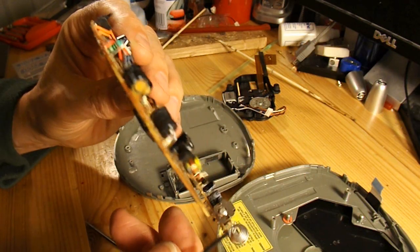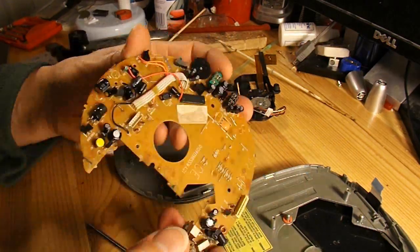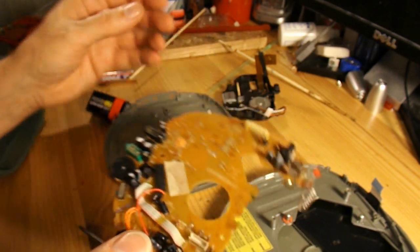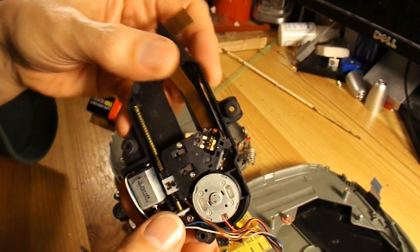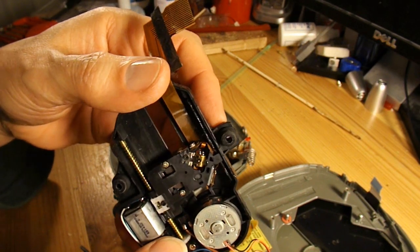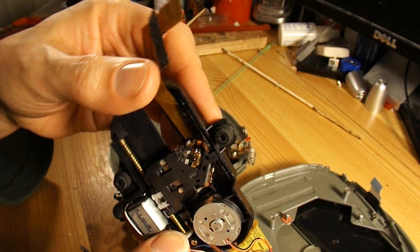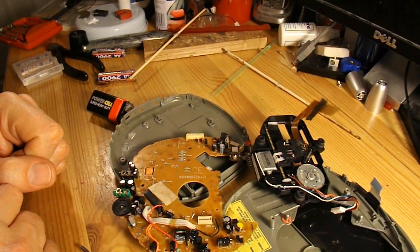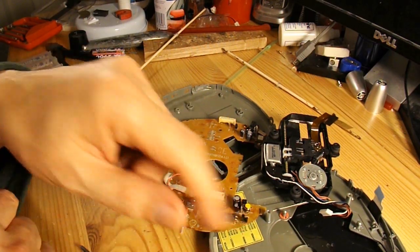Well, apart from corrosion on the battery terminals there's nothing obvious wrong with it. So not a lot inside, but a couple of useful motors and of course the laser. I do have a project in mind for one of these lasers. Nice and simple - I'll throw away the plastic case.